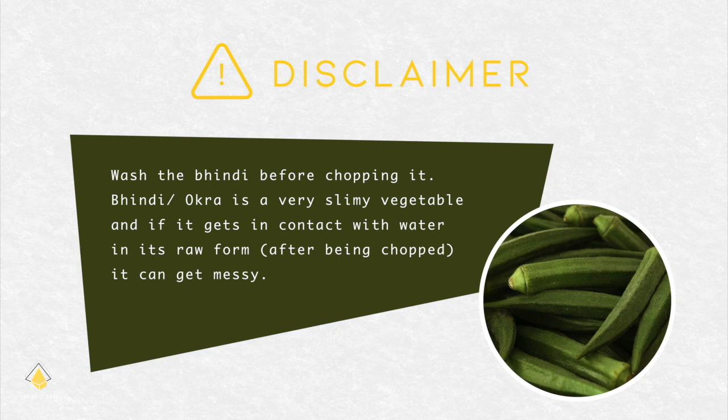So let's get started. Wash the bhindi before chopping it. Bhindi is a very slimy vegetable and if it gets in contact with water in its raw form after being chopped, it can get really very messy.